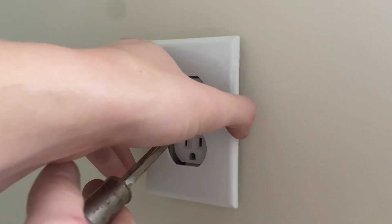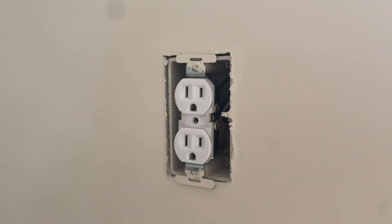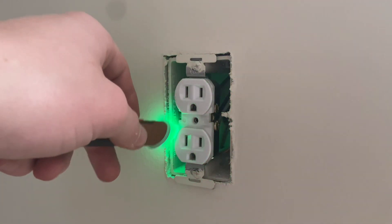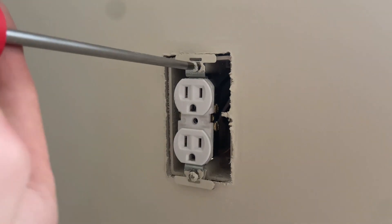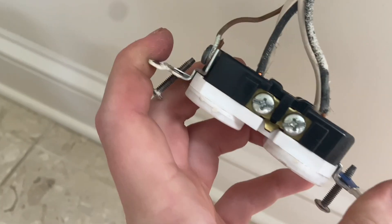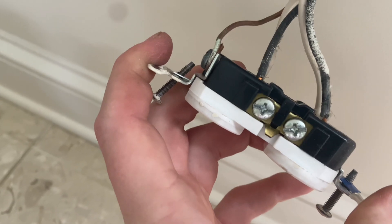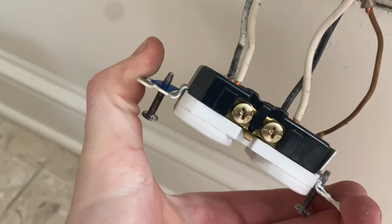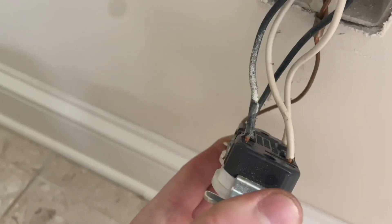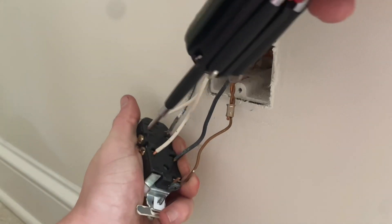First, I'll remove the cover plate, then the outlet itself, and I'll do a check that there isn't any other live connections inside the box. Now I'll remove the outlet. As you can see, the live wire is on the silver neutral terminal, and the neutral wire is on the live golden terminal. It looks like whoever originally installed the outlet wasn't paying attention. This will be an easy fix.